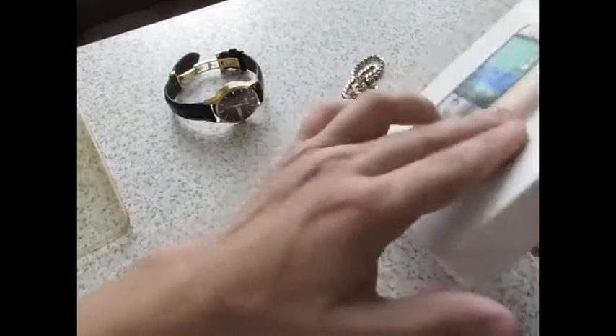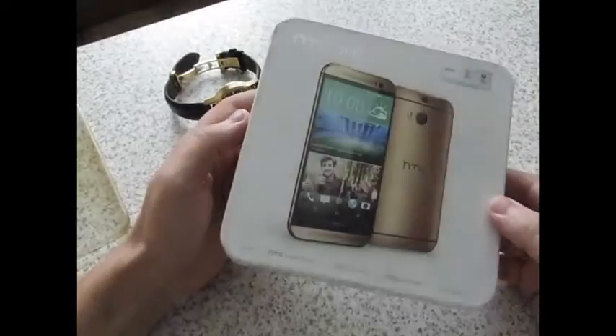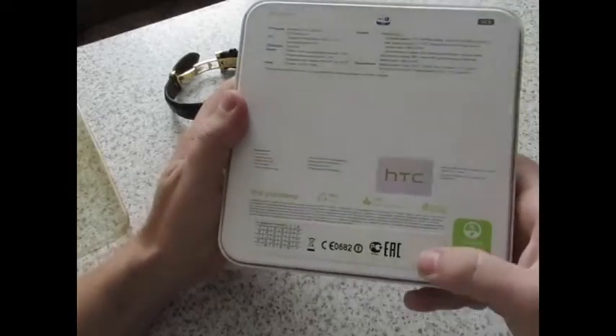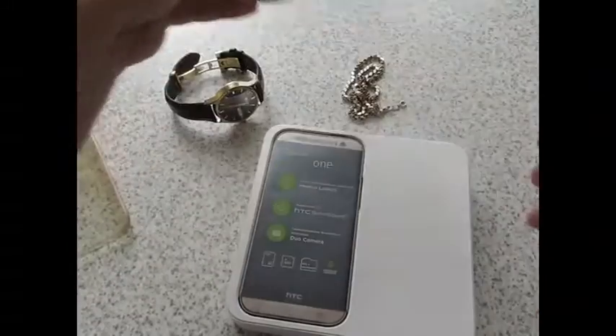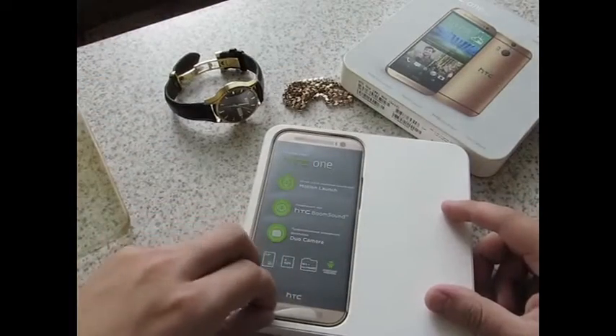Такая упаковочка довольно увесистая вместе со смартфоном. Видно, что вещь стоящая, дорогая. И тут у нас голограмма HTC — то есть Ростест. Вот таким образом открывается, и перед нами смартфон. Достается просто.